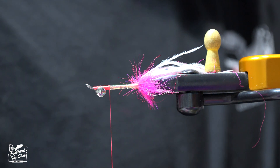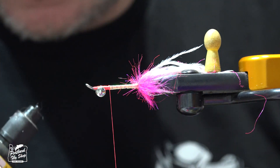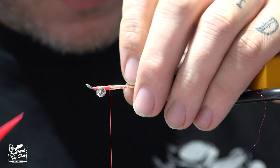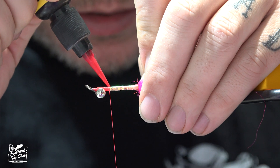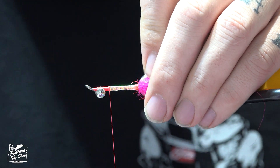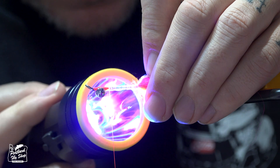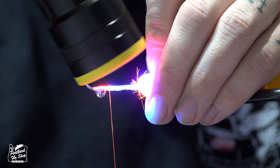Now this is not something you have to do, but something I like to do — I'm a huge fan of the fluorescing Loon finish. I'm going to add it to the tinsel. I really like that glow you're going to get. The camera doesn't do it justice, but if you grab some of this you'll see it just absolutely glows inside the fly.